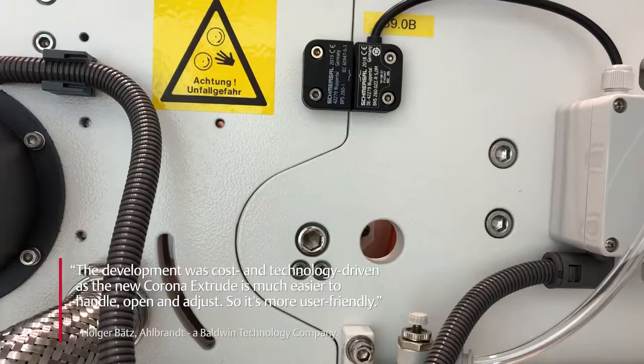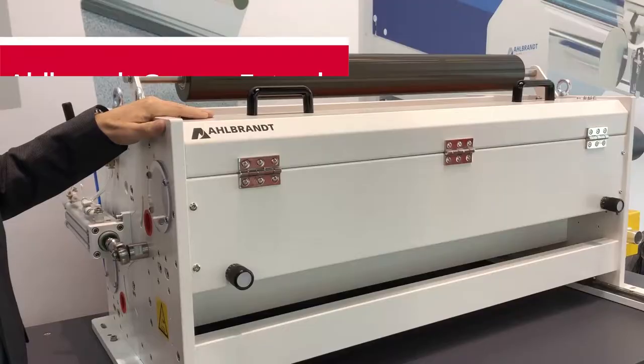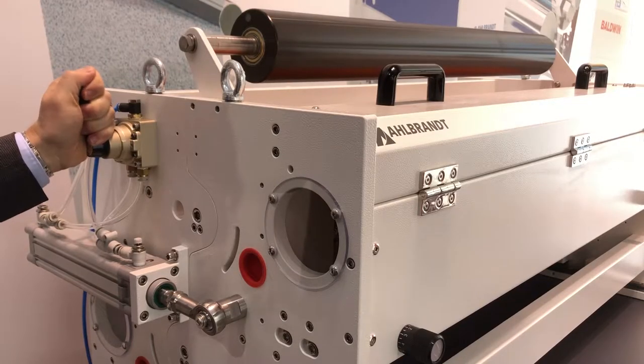When you developed this Extrude line, what market gap did you intend to fill? The main reason was cost-driven and also technology, because this one is much easier to handle, much easier to open and to adjust, and so it's more user-friendly. Here's our new Allbrand Corona Extrude and now I can show you in more depth how it works.